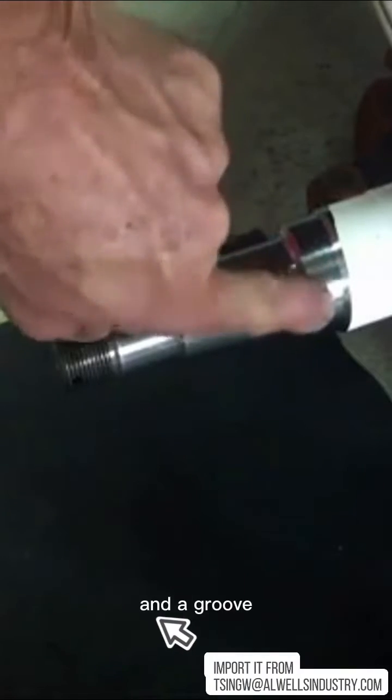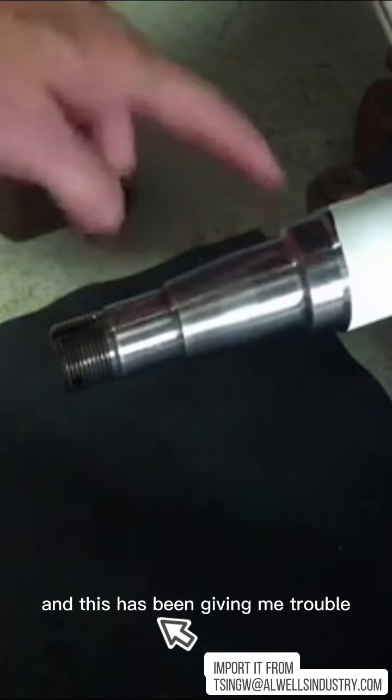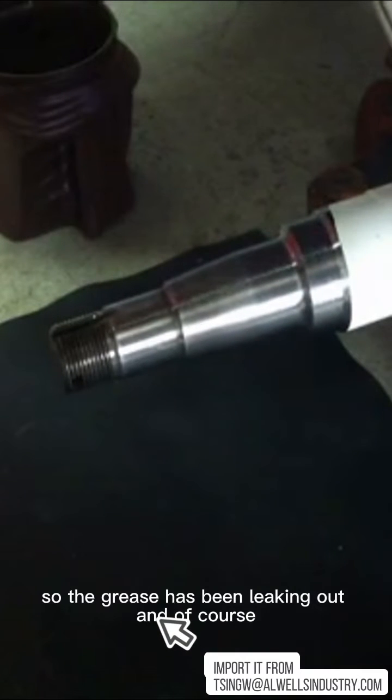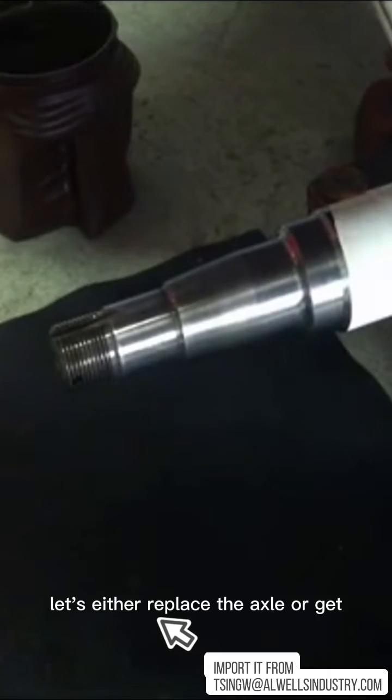There's a little bit of pitting and a groove that's been worn in from the old grease seal, and this has been giving me trouble. The grease has been leaking out and water has been getting in. So let's either replace the axle or get one of these.